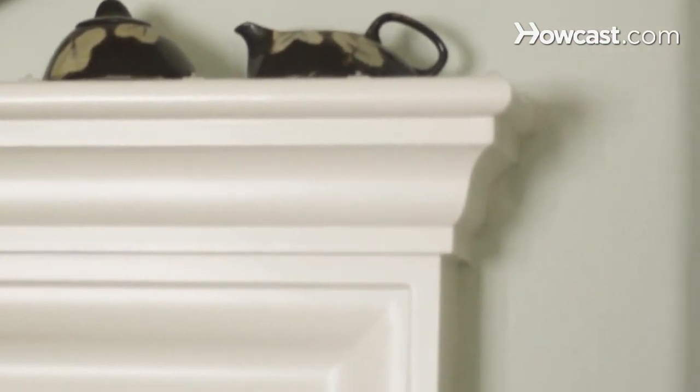Step 5. Improve eye flexibility by performing the scanning exercise. Sit down and begin to scan various edges of objects in the room with your eyes. Keep your eyes moving fluidly for approximately 2 minutes.